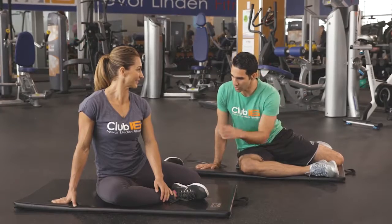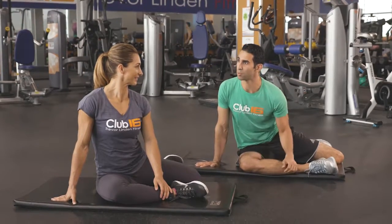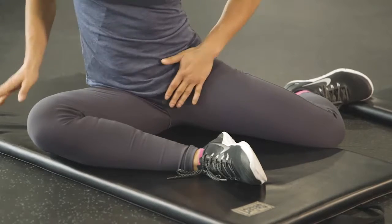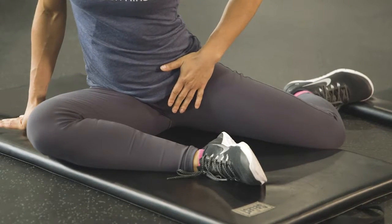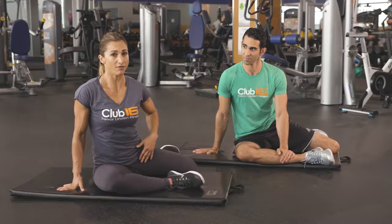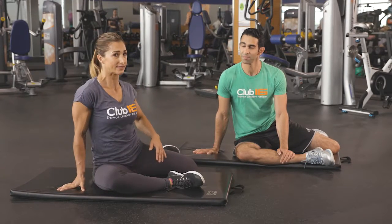But in this position, Marie, what are you feeling stretched? And tell us a little bit about what we should stay away from. So I feel my glutes and my hip flexors. If you feel a pinch in your hip flexors, make sure you reposition yourself and back off a little bit.